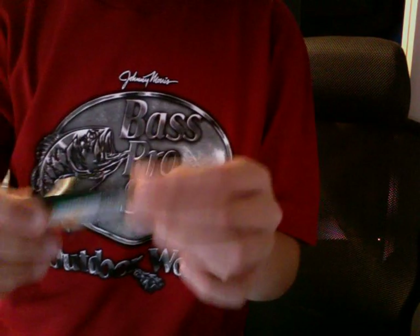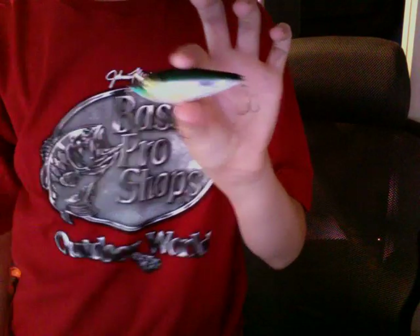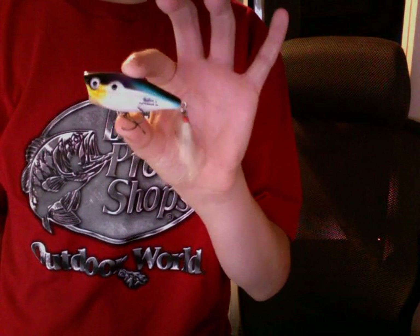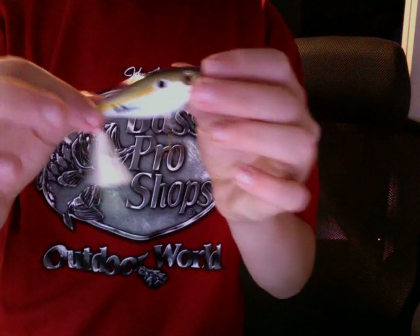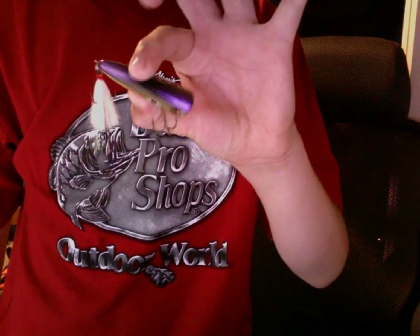And next, I have a Bill Dance lure — I don't know the name of the lure at the moment, but I'll show you my other. Next, I have a Bill Dance Topwater Popper. I've caught about 20 bass on this one in about half a year. And next, I have another Bill Dance Topwater Popper — it's a different color, but it says purple back.